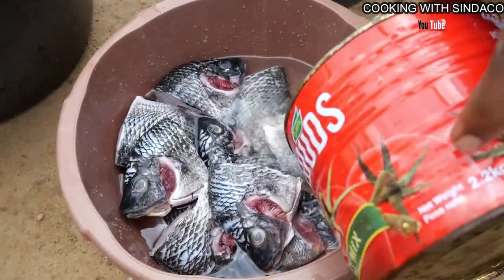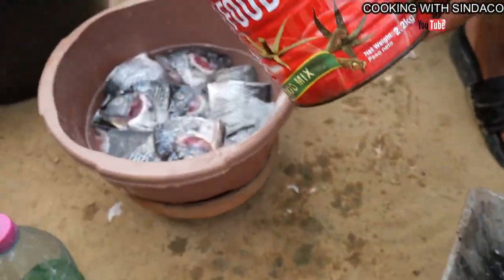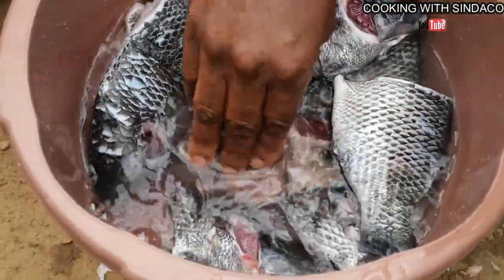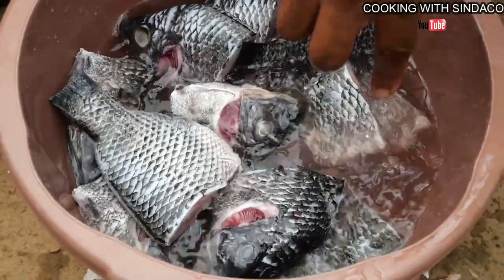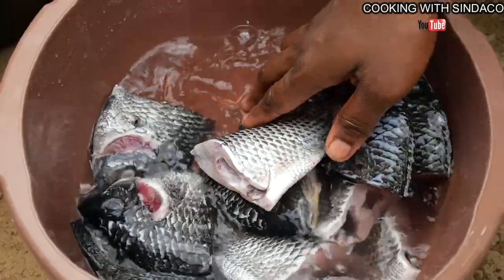We are washing the tilapia with some hot water and some cold water as well, so a mix. The water shouldn't be too hot — it should be warm so that you're able to wash it well.